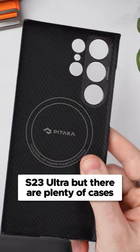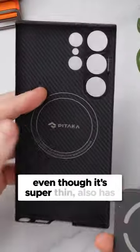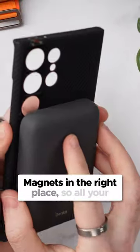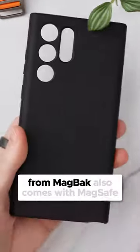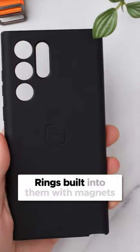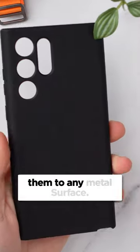But there are plenty of cases that can make this switch a non-issue for you. This case from Pataka, even though it's super thin, also has magnets in the right place, so all your MagSafe accessories will still work. And my favourite case of all time from MagBack also comes with MagSafe rings built into them, with magnets so strong you can literally stick them to any metal surface.